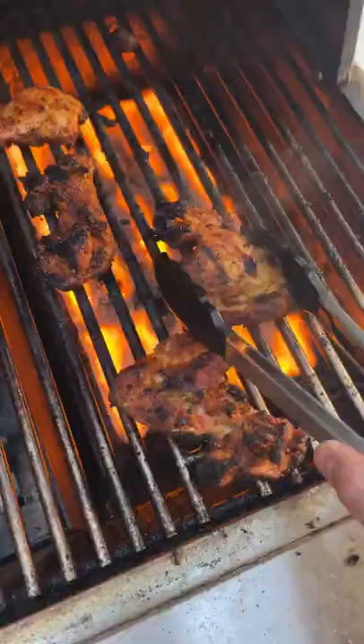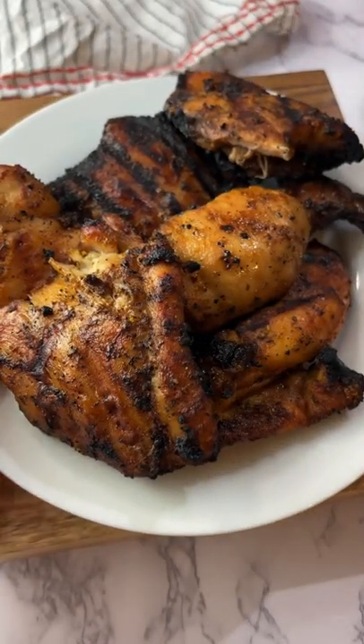Throw them on the grill — you could also bake them or pan fry them — and these were so good.